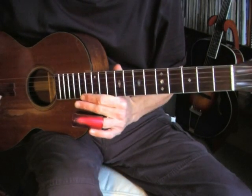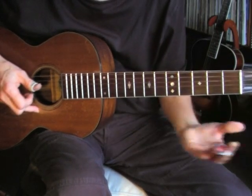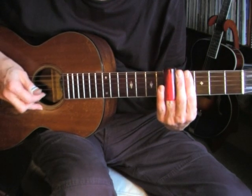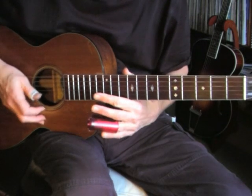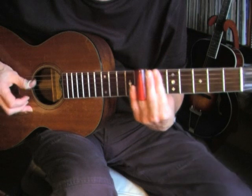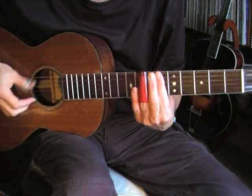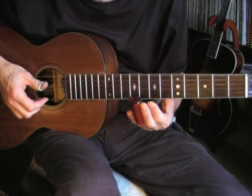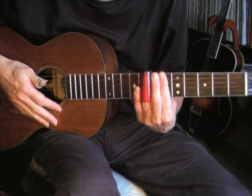There are a lot of improvisation possibilities. For example, in the third measure when we go to the fifth fret, that's what's tabbed out, but you can play any combination on the bottom three strings as long as you keep the bass going. The same goes for measures seven and eight when we go to the seventh fret — again, any combination on the bottom three strings keeping the bass going. In the fourth beat of the seventh measure we have a double thumb bass, so instead of playing a melody note I'm playing another bass note.